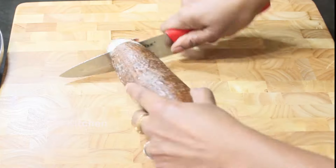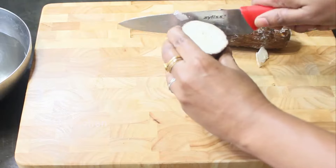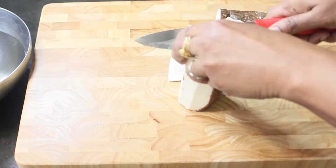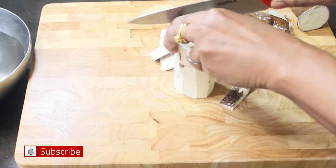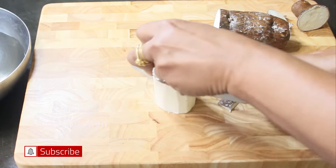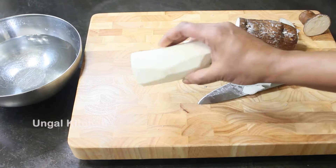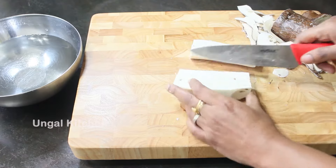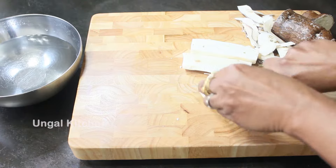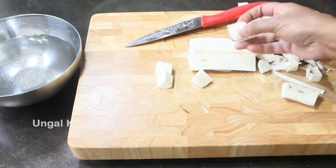First, cut both ends of the tapioca. Then, remove the peeler from the skin and peel it. Cut the tapioca into medium-sized chunks.